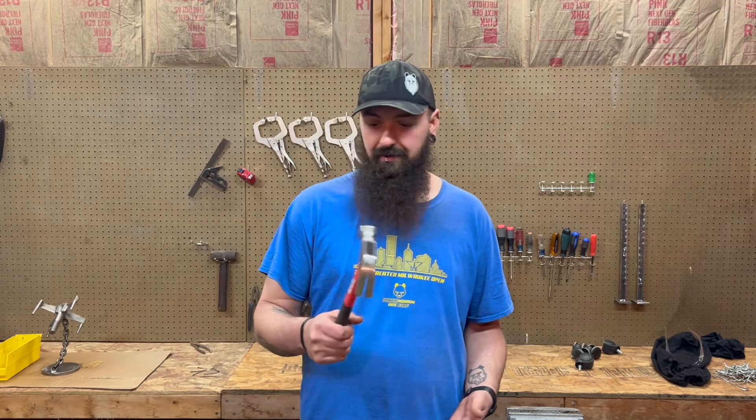Hey everybody, welcome back. Today I'm going to be making my shop hammer. You might be asking yourself, 'Kyle, don't you already have hammers — oh, like this one?' Well yeah, it's a hammer, but...